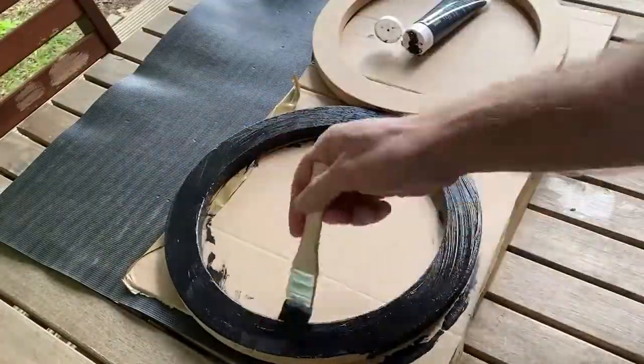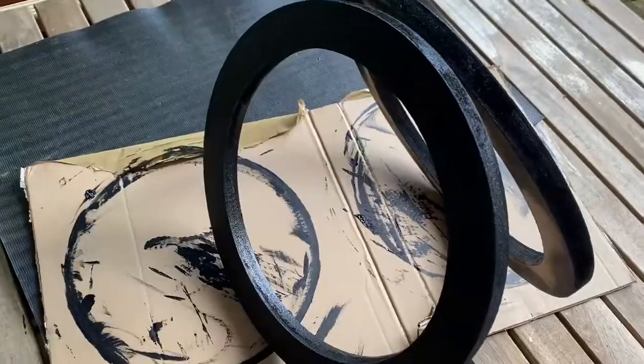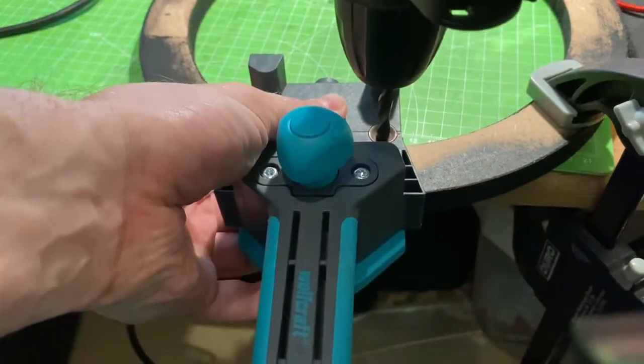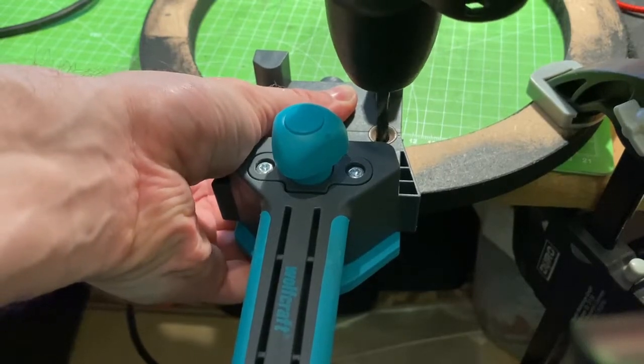Now the first attempt of this project was not a success — I'll get to that in a minute. So let's just get started with these rings once they're dry. The actual construction starts.